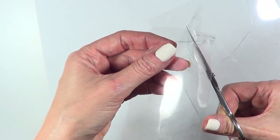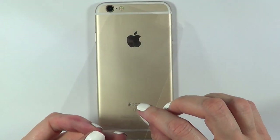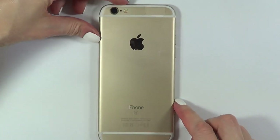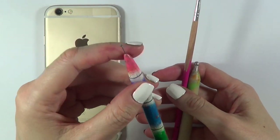Once I cut it, I'm going to be placing this again upside down, working on the back of it. As you can see, there is a gap for the camera, so I'm going to be working on this part on the back so we can create kind of like stickers. I'm going to be using three dotting tools — this is the smallest one.